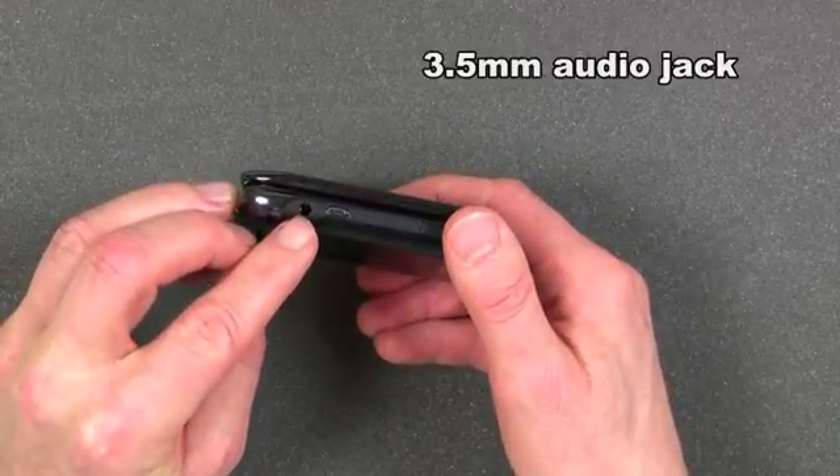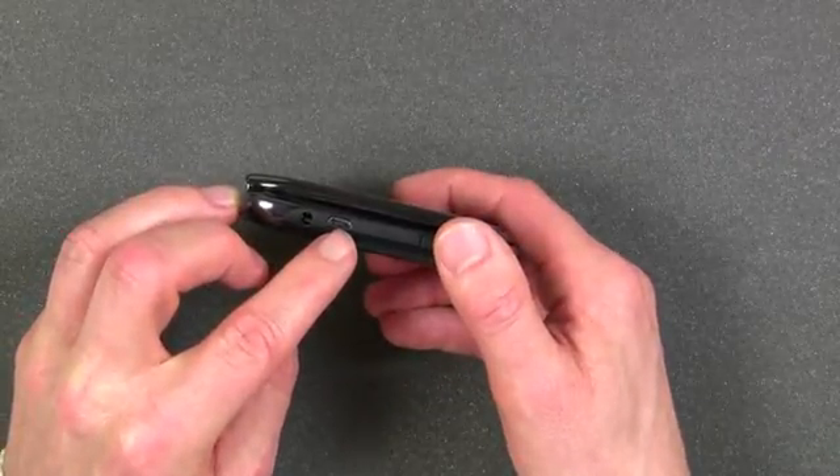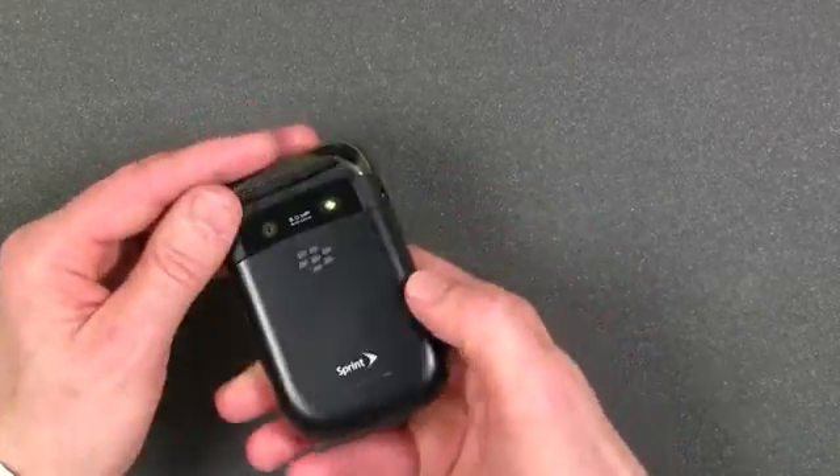On the other side of the BlackBerry Style is the standard 3.5-millimeter audio jack — this is stereo audio — as well as the micro USB connector that's used both for charging the phone and for data interchange with a computer.